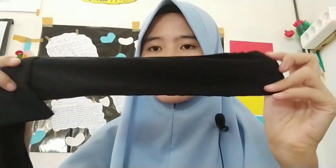Yuk kita lihat niqab yang kedua. Dia seperti ini teman-teman — sama seperti yang pertama dan panjang banget teman-teman. Kemudian di sini ada Saukia Passion. Nanti aku taruh gambarnya di sini, contoh pemakaiannya seperti itu.